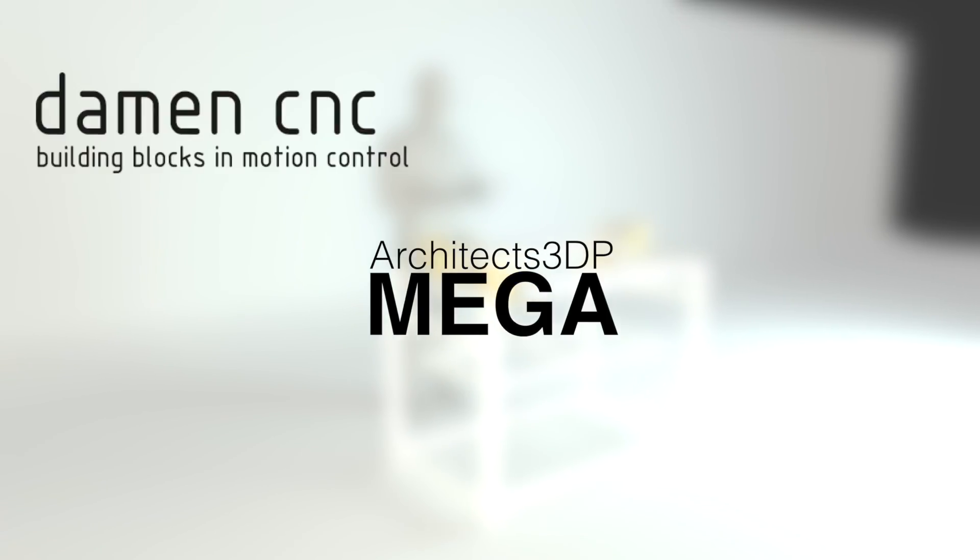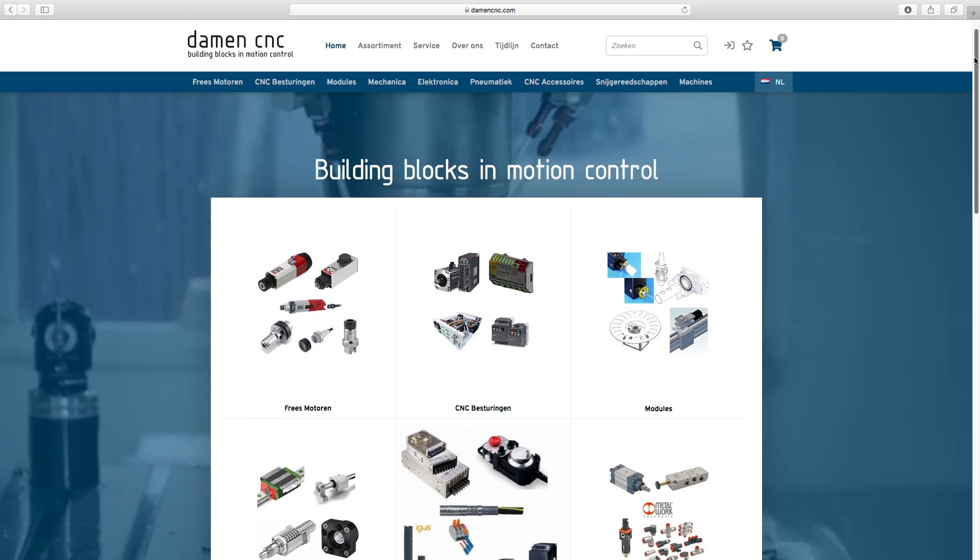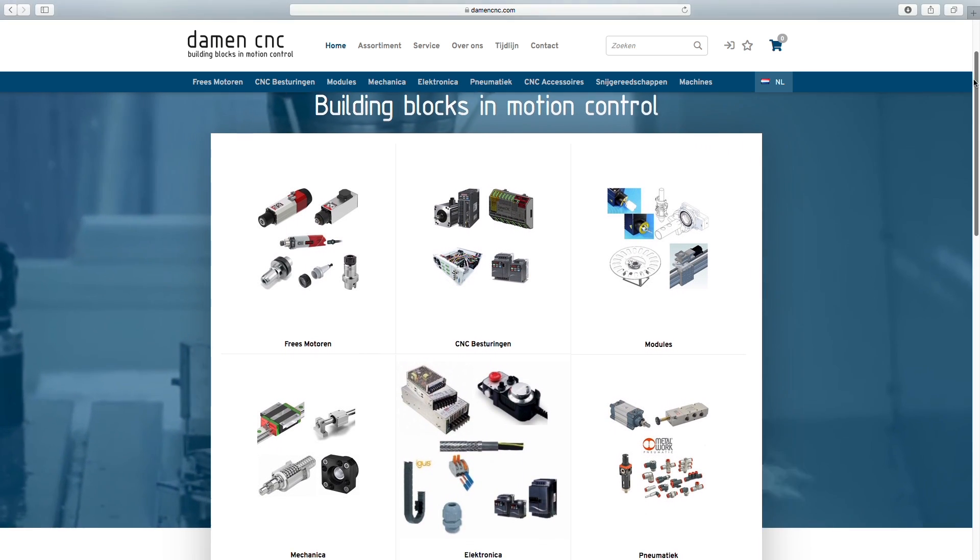To have an idea of the companies that we are talking about, let's check out this great sponsors board. First, Dam & CNC, a company based in the Netherlands, provided most of the components for the linear movement of every axis. Trust me, they made a crazy sponsoring and I want to thank them for that.